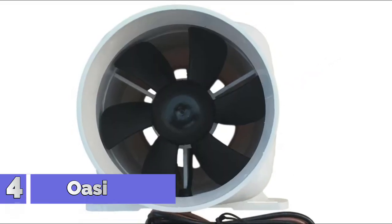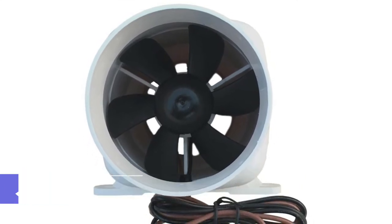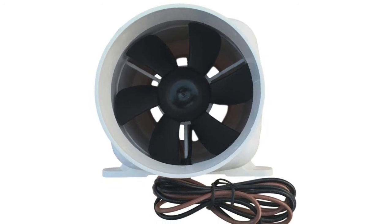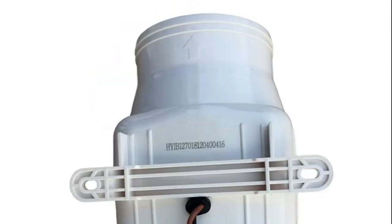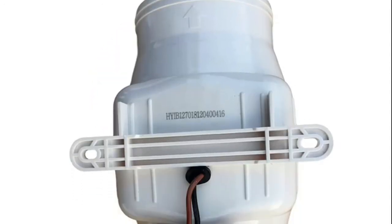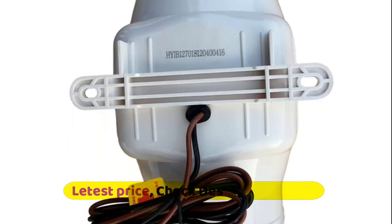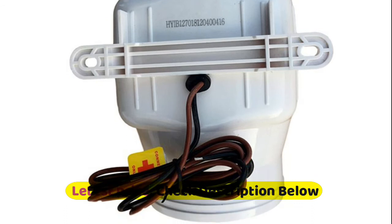Number 4: Oasis Marine. Minimal current draw, high volume airflow, and long life. Sealed motor shaft for optimal moisture protection and corrosion resistant white ABS plastic housing. Built-in mounting feet allow easy vertical or horizontal installation. A 6-blade fan maximizes airflow and efficiency.